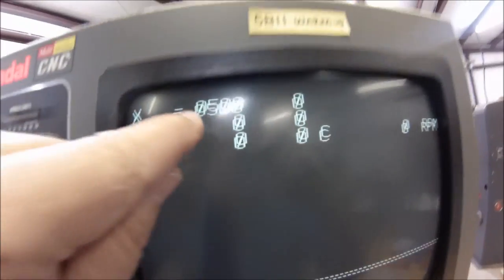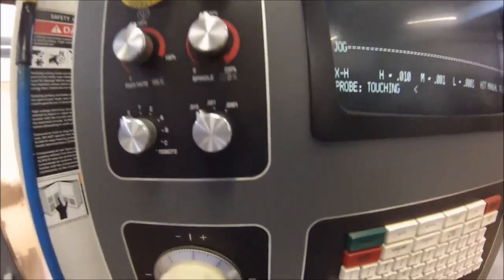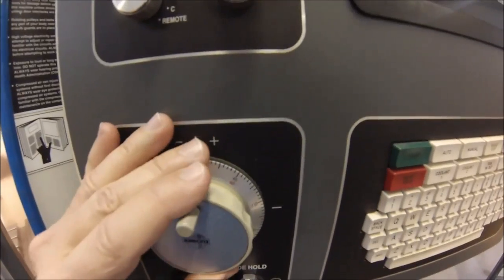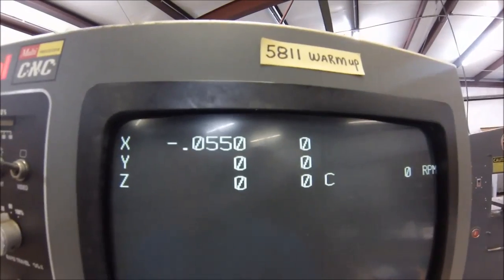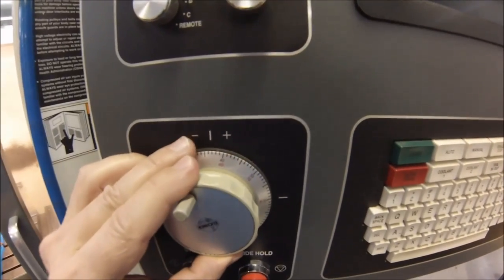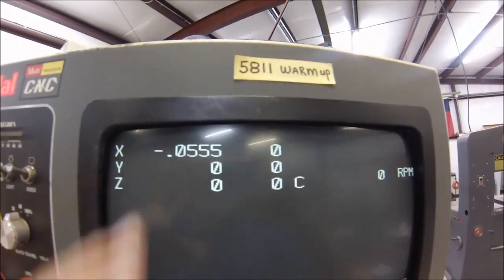5 times 10 is 50 — we just moved the table 50 thou. Now if you want to move it 55 thou, click this to 1 and go 5 more: 1, 2, 3, 4, 5. Now you're at 55. If you want to go 55.5, let's go one more to the 10th: 1, 2, 3, 4, 5. There you go — 555.